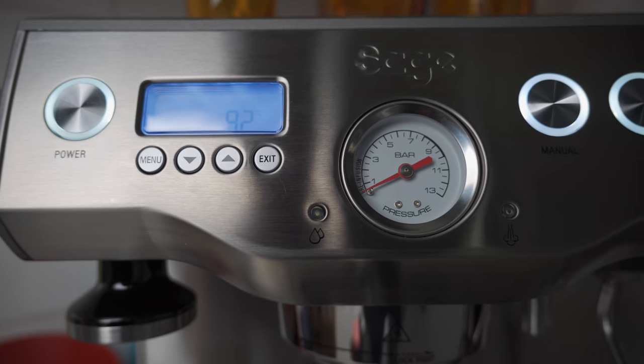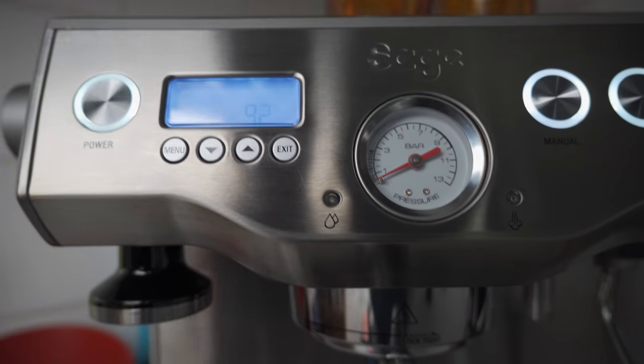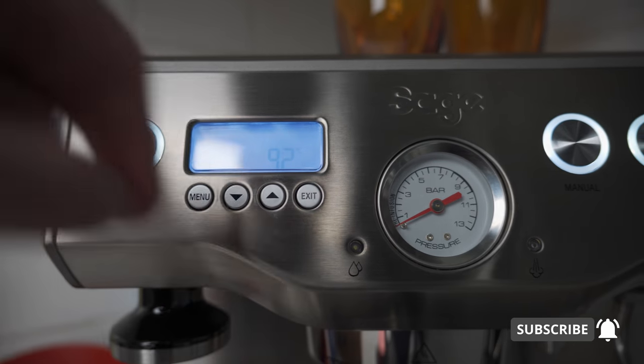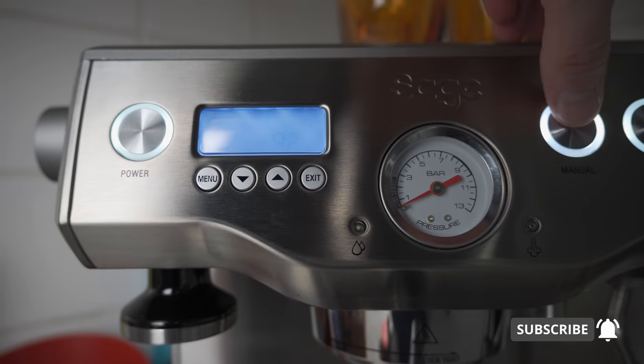So what I'm going to do now is pull a few shots and do some tasting. I've prepped a shot — we'll take a glass, the time will be on screen, we'll see the pressure we reach, and I'll keep an eye on the weight. Let's go.